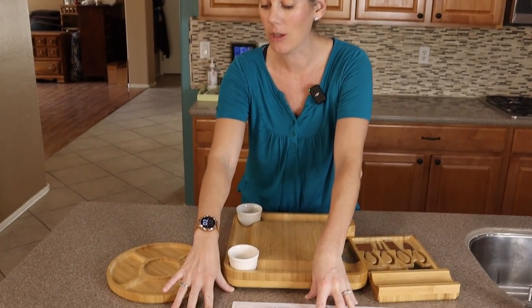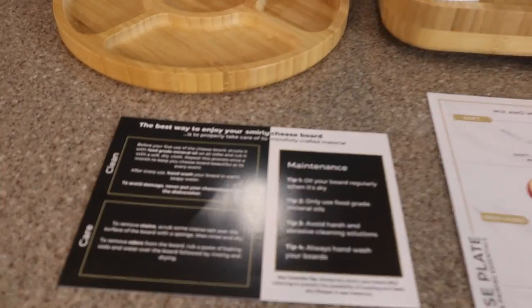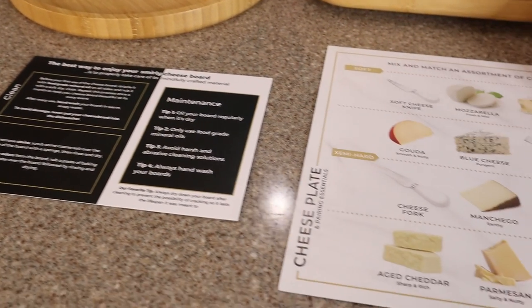I love the details that this company includes. They've given you a card of how to maintain it, how to clean it, and how to care for your bamboo boards — because if you don't take care of your bamboo boards, they will turn to junk after enough uses.